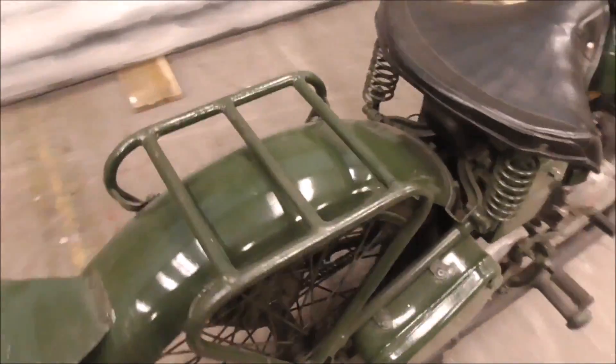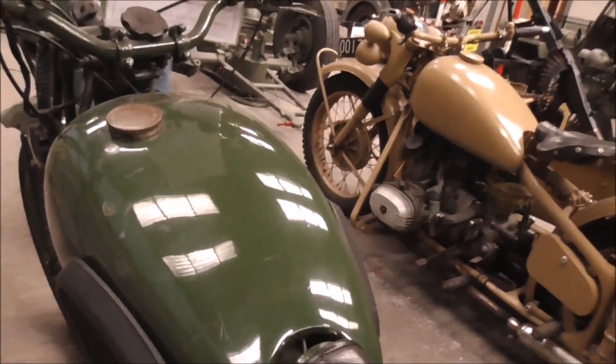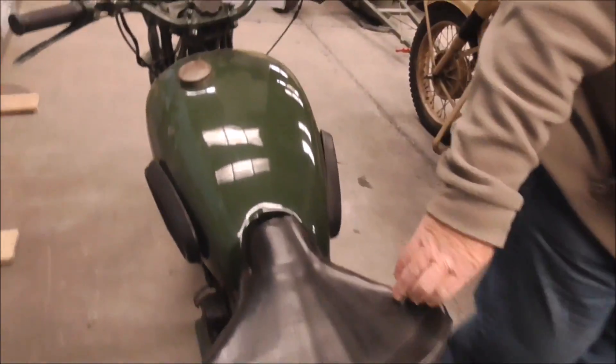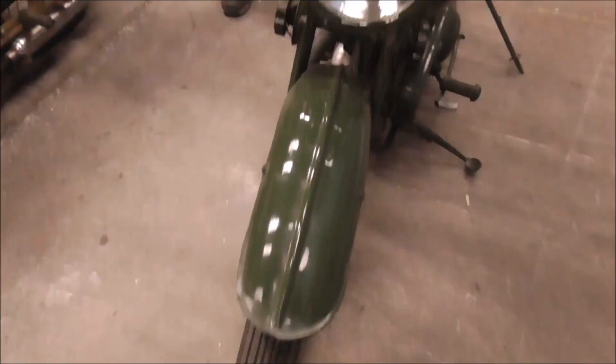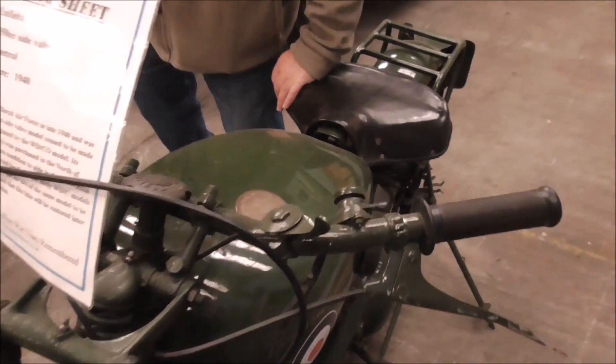I wouldn't mind a wee spin on this myself. A bit of a bone shaker, I would imagine? No, it's not too bad. Have you been on it? I got these running last year. I usually ride these at events, but because of the big sprung seat, it's not too bad.